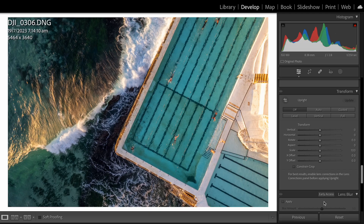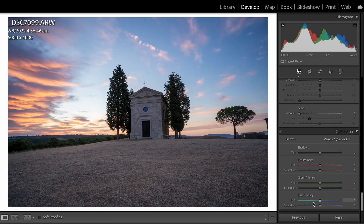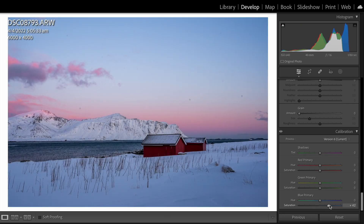Another hack: if you want to create saturation across the whole image, instead of using the saturation slider, go down to the calibration tool, go to the blue channel, and slide up the saturation just a little bit. You'll notice it creates a more subtle, muted saturation which is really cool and a neat trick.